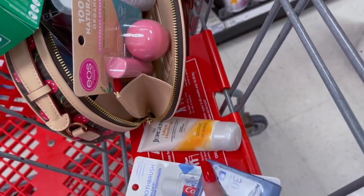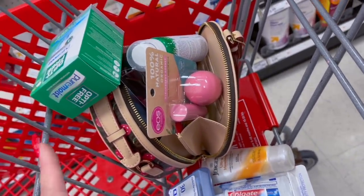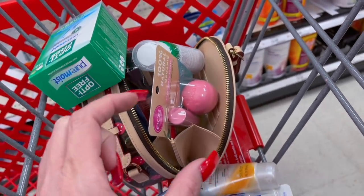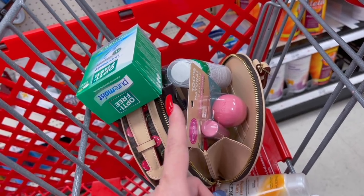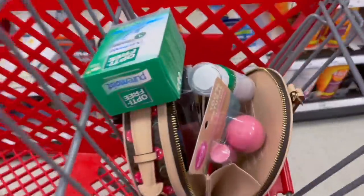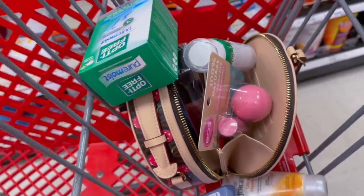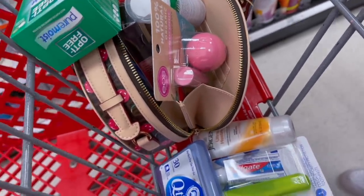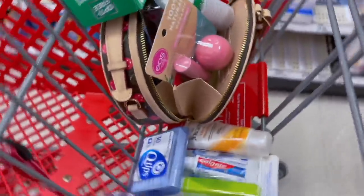She has mints and gum at home to add in. She also has big bottles of body spray at home — they're just not little — so she doesn't need to buy one. This is not a period shopping kit, just a little hygiene emergency kit. She didn't want to do the period shopping kit even though you guys requested it. Okay, but this is what we have and we're going to go check out.